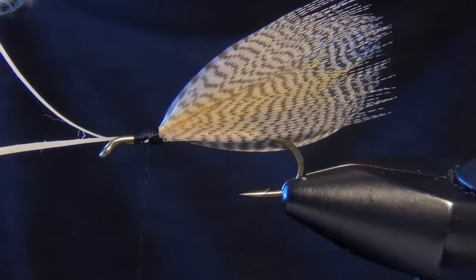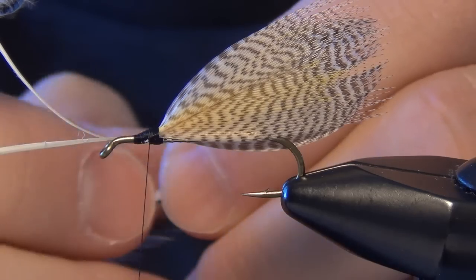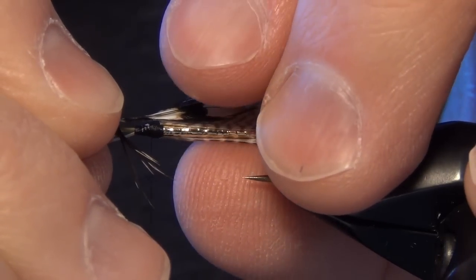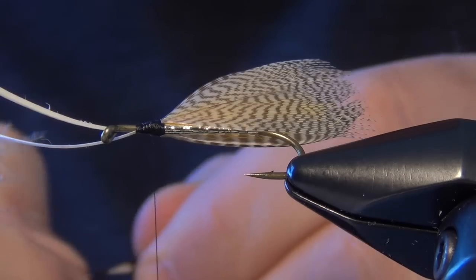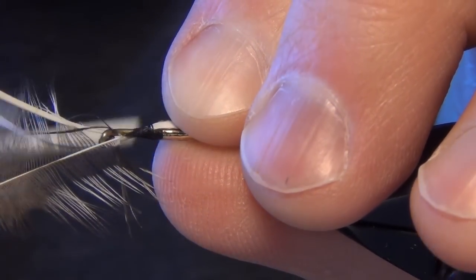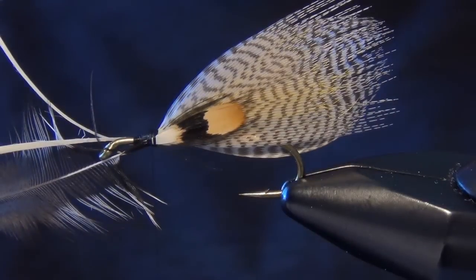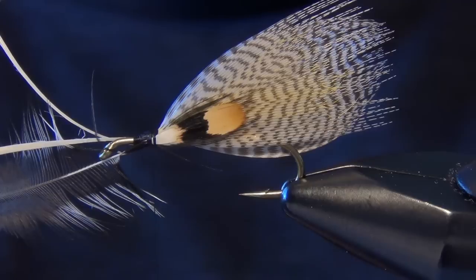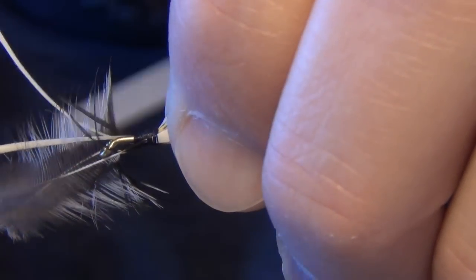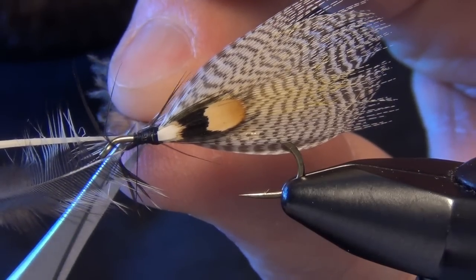Now we're going to tie in the eyes. For this I'm going to use a little bit of jungle cock. We're going to strip away all the feathers except for the little pieces up by the eye, and we're going to tie these in on each side. We want it to be about half the total length of our wing. Then we do the same on the other side, and you can trim off all your stems.